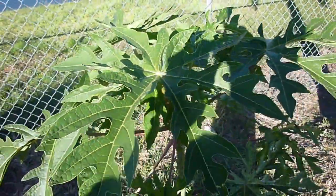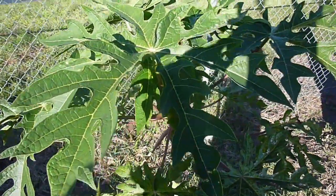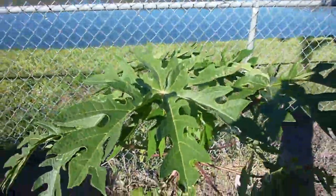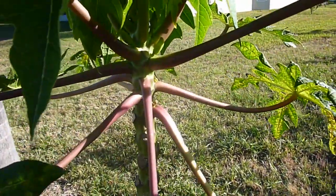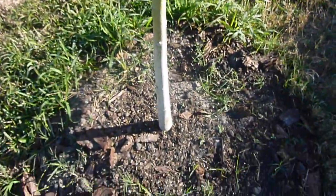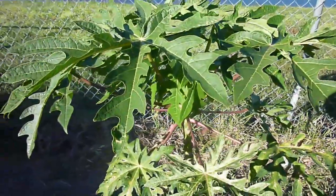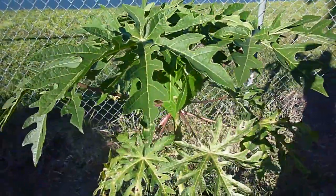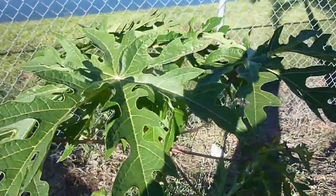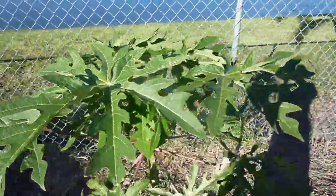Good morning, this is Eat the Plants, it's February 5th, 2013, and I'm doing a video series on this papaya tree. I actually have no idea what type or variety it is, because I just picked it up at a local fairgrounds. It was pretty cheap for the size of the plant, so I went ahead and got it. The folks there didn't really speak English very well — I asked them what kind it was but didn't really get a clear answer, and I didn't care too much. I figured I'd give it a try.